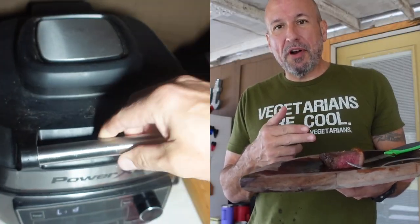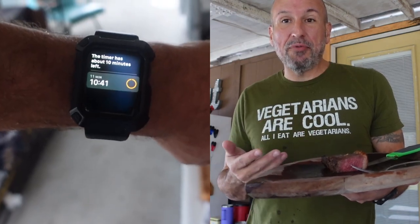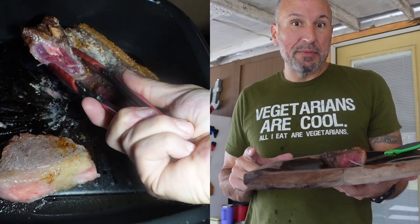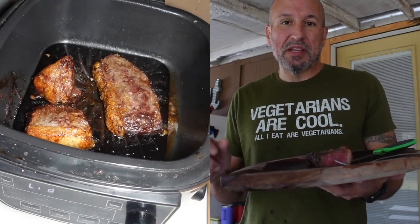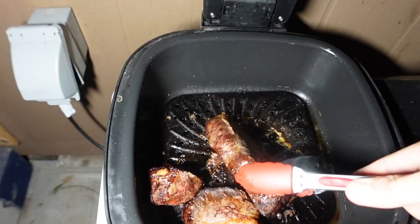I cooked them up in the air fryer from frozen for 22 minutes. I flipped them halfway through at 475 degrees. I preheated it before I put them in there. So if you have the same Power XL air fryer, you would set it on grill, let the preheat go, then set it for 22 minutes and flip at 11 minutes. Came out perfect.